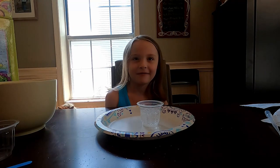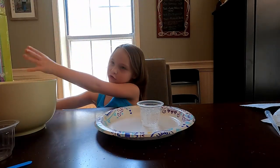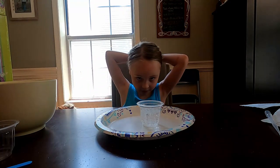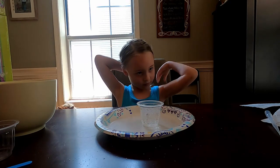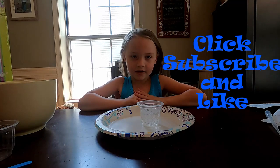All right, guys, hope you enjoyed it. Thanks for watching. If you have a box like this, make sure you use a parent to help you. Very good, Aubrey. Please subscribe to us — we're going to do more science experiments out of this box. There's a whole bunch of things we can do. We're going to come back and do more videos with science experiments, and some games and fun stuff later on. Thank you everyone for watching. Click subscribe and click on notifications. Thank you. Bye-bye.